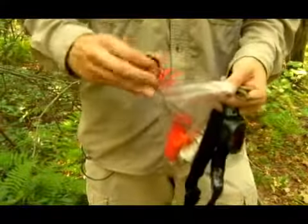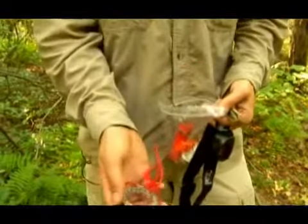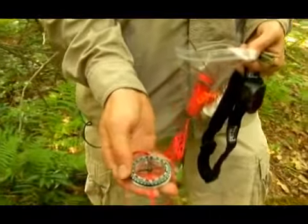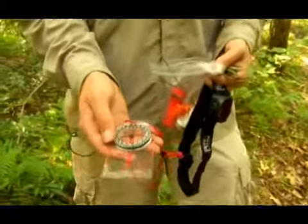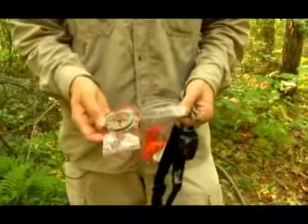Another thing that every survival kit should have is a good compass. This one works pretty good. You should definitely have a compass in case you need to orient your map to find your way out.